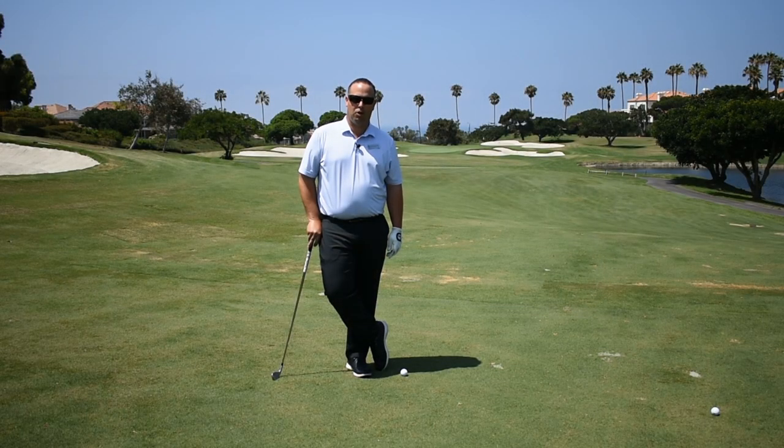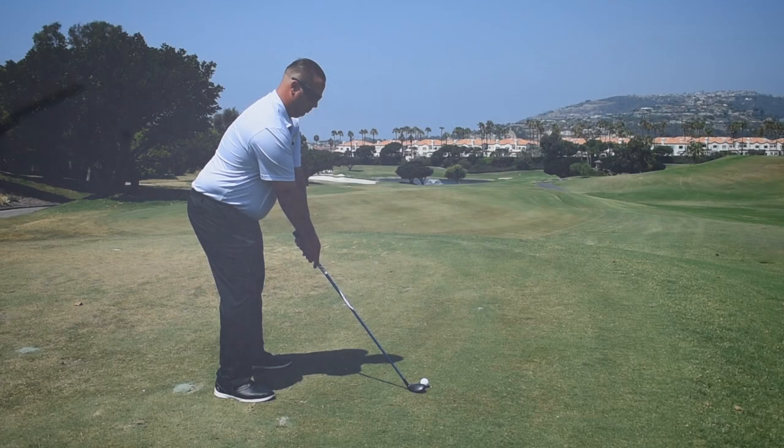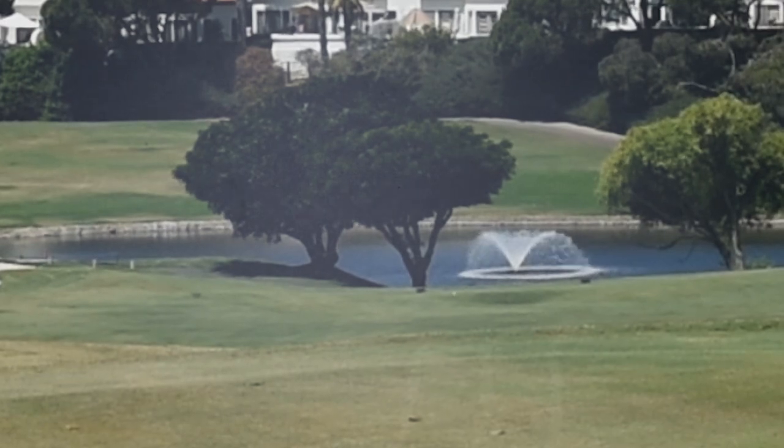Hello everybody, my name is Brandon Delgado. I'm the director of golf here at Monarch Beach Golf Links and this is your Monday Mulligan. We're continuing our playing lesson from last week. We're on the 14th hole at Monarch Beach Golf Links and we decided to hit hybrid instead of driver on the par 4 14th hole. We put ourselves in the middle of the fairway with a great opportunity to make birdie.